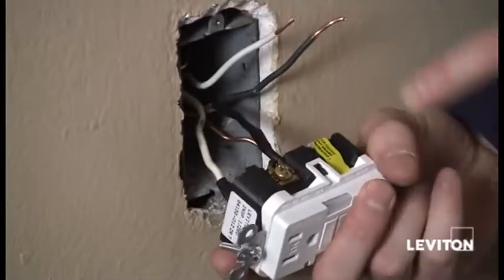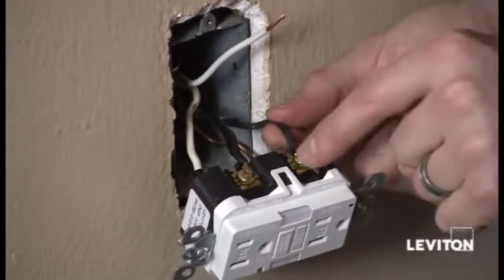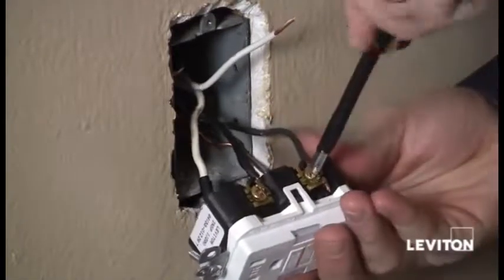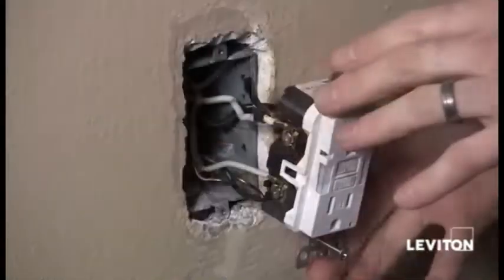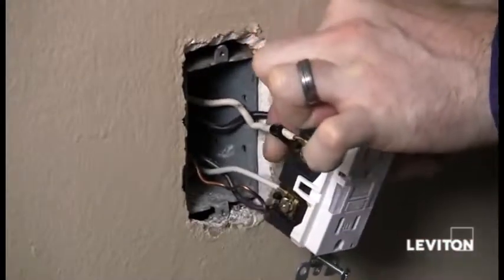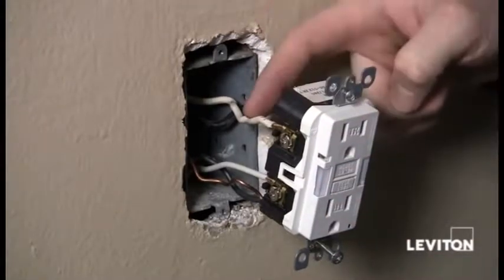Now I'm going to remove the yellow sticker on my load terminals and do the same thing with the load wires. I've taken my black wire and inserted it under the terminal clamp of the brass terminal on the load side and tightened that terminal clamp down. Then we'll do the same with the white wire on the silver terminal of the load side. Now that I've finished connecting all my wires, I want to make sure I've removed the black piece of electrical tape from my white line wire, so that nobody comes back and thinks it's a hot wire.